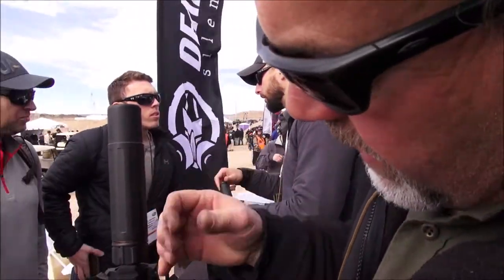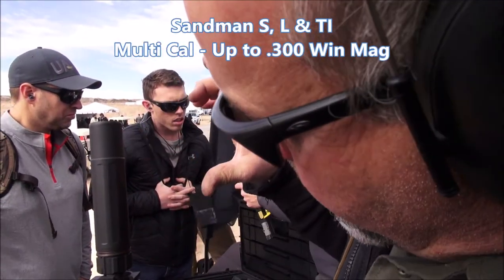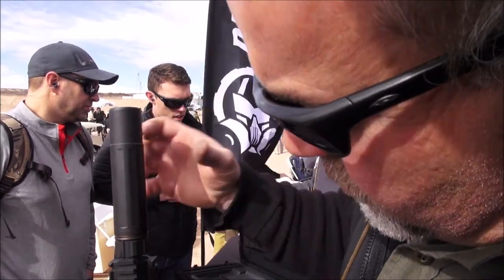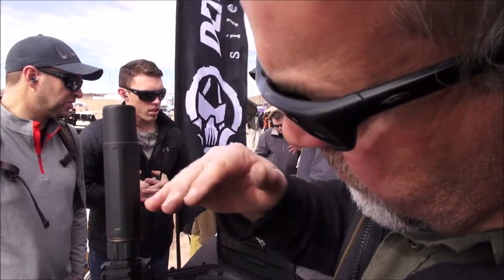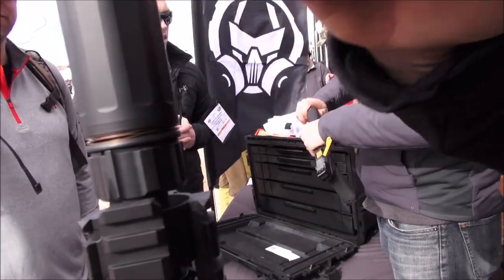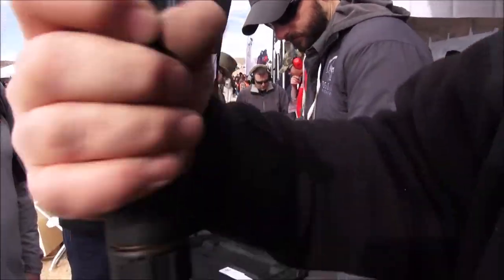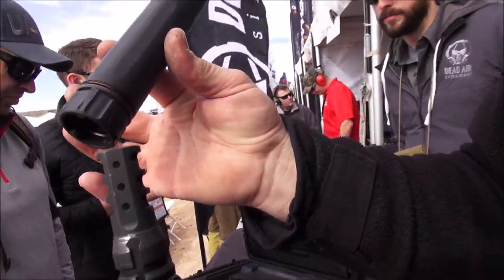We make three rifle cans and they're all Magnum rated. This is the S, we have the L, and then a TI — a titanium tube direct thread. We'll take a quick look at the mount on this. This is a full stellite welded EDM core — super tough can.